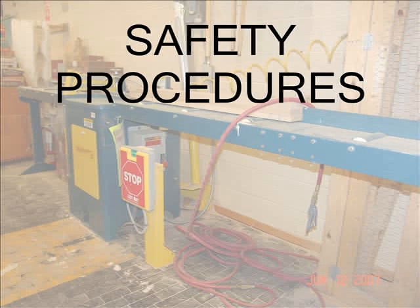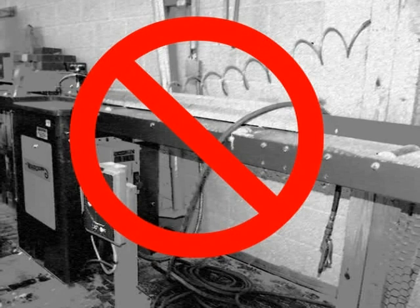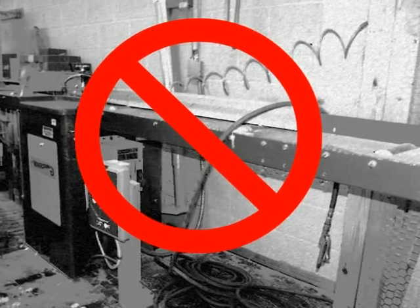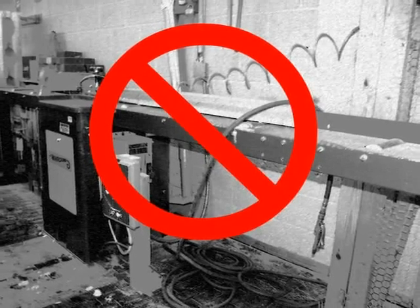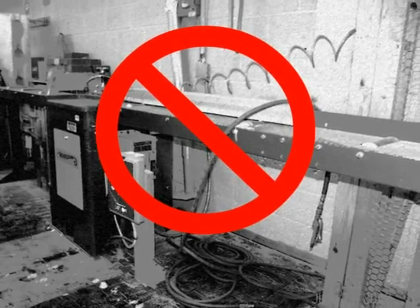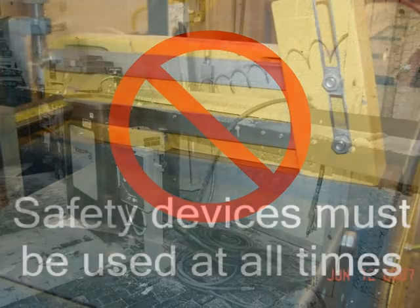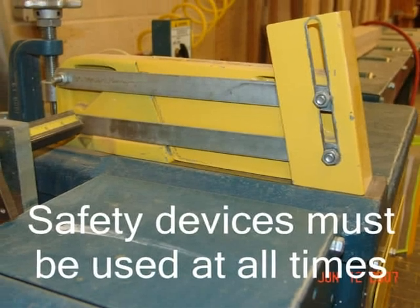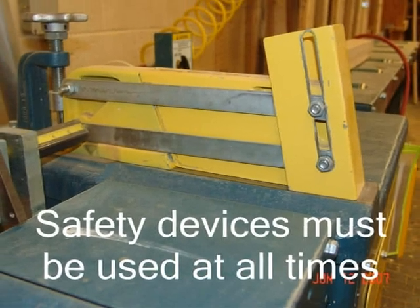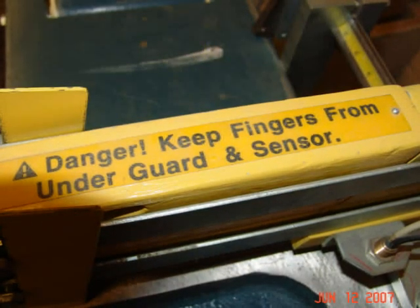If you have questions, ask. Do not use this or any piece of equipment if you are fatigued, if you are taking any type of alertness-altering medication, or if you are under the influence of alcohol or drugs. Guards and other safety devices must be used at all times. Keep your hands out of the path of the saw blade.